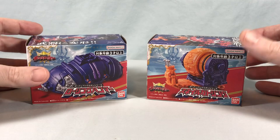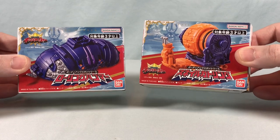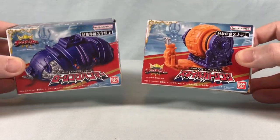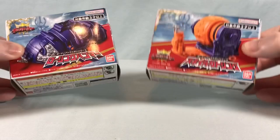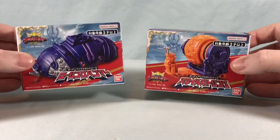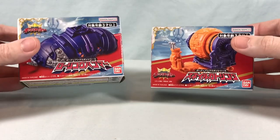Hello fellow collectors and welcome to Long's Toys. Today we are taking a look at our first two entries in the Guardian Weapon Series for Ohsama Sentai King-Ohger: Rolling Hammer and Snail Gatling. These are two little bug friends that will show up and be weapons for King-Ohger, definitely reminding me of the Karakuri Balls from Hurricaneger — I'm getting those vibes.